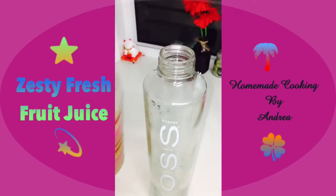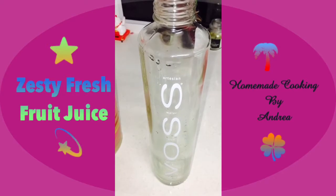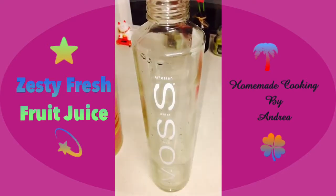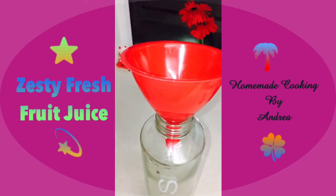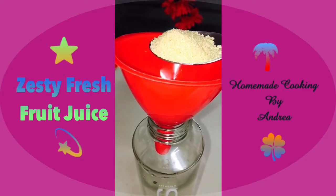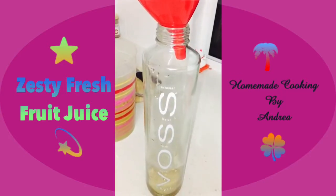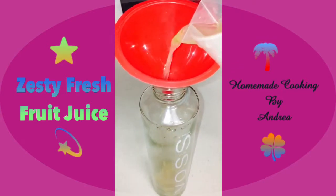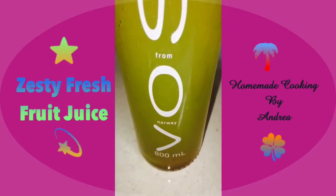I've got a glass bottle to store the juice in — I hate storing it in plastic bottles so I use glass. This one's about 800 milliliters, which stores a sufficient amount and saves me from refilling all the time. I use a funnel to get it all in easily. Since I wasn't happy with the sweetness, I'm going to add in the sugar before pouring in the juice.